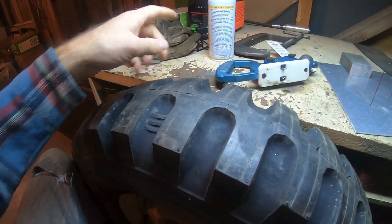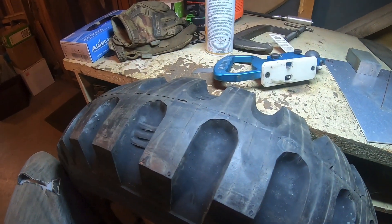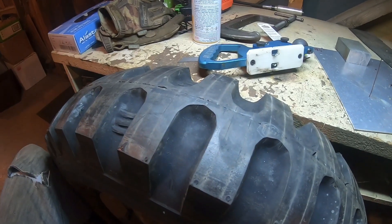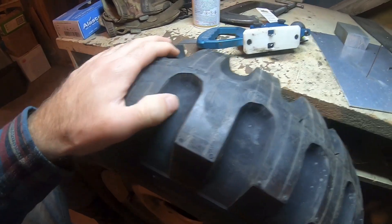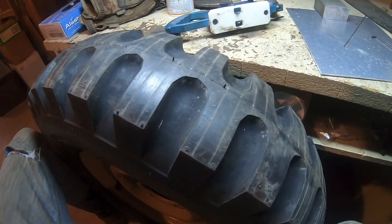That's all I'm doing for now. I've seen some people grooving their tires and I think it looks pretty cool and probably helps, but I'm just going to go with this for now and see if I get any results. We'll keep an eye on how it wears too — if it does anything weird or picks up little stones in there. We'll do updates as we go.